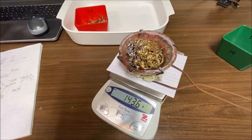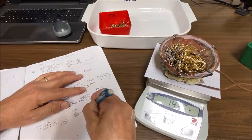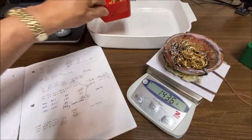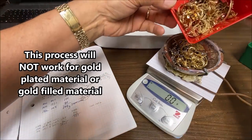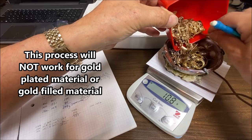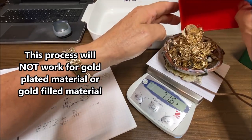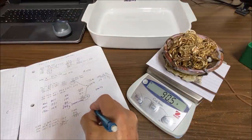We've got 143.7 grams of 14k material. I'll record that — 14k, 143.6 grams. Now for the 10k, I'll tare the scale to zero again. I've cleaned all of this material and verified that each piece is actually karat gold and not gold-filled or gold-plated. It looks like we've got 90.5 grams of 10k.